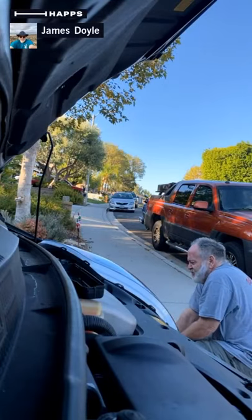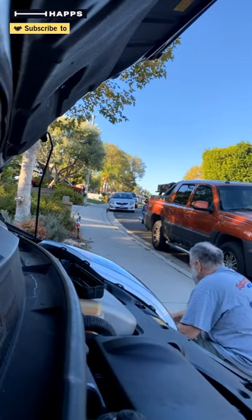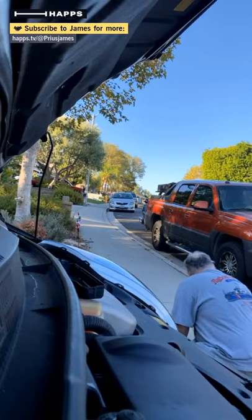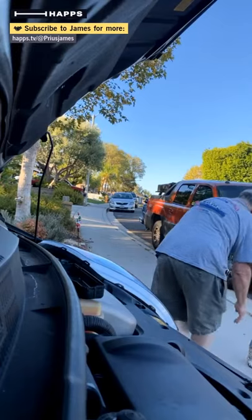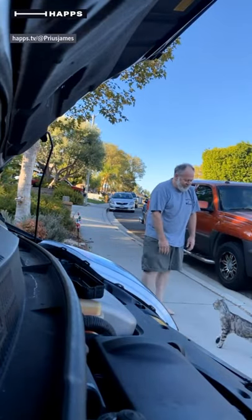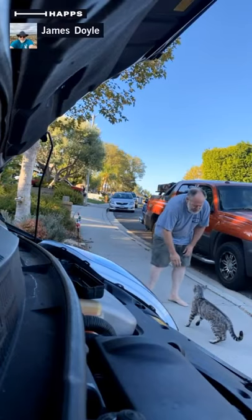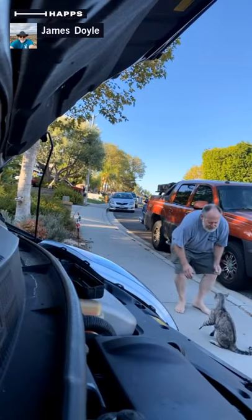He's a Bengal — we're fostering him. He was a street cat rescued up in San Francisco and he's kind of feral; he can display some unfriendly behavior. But what he's really doing is playing — it's a very aggressive play mode.